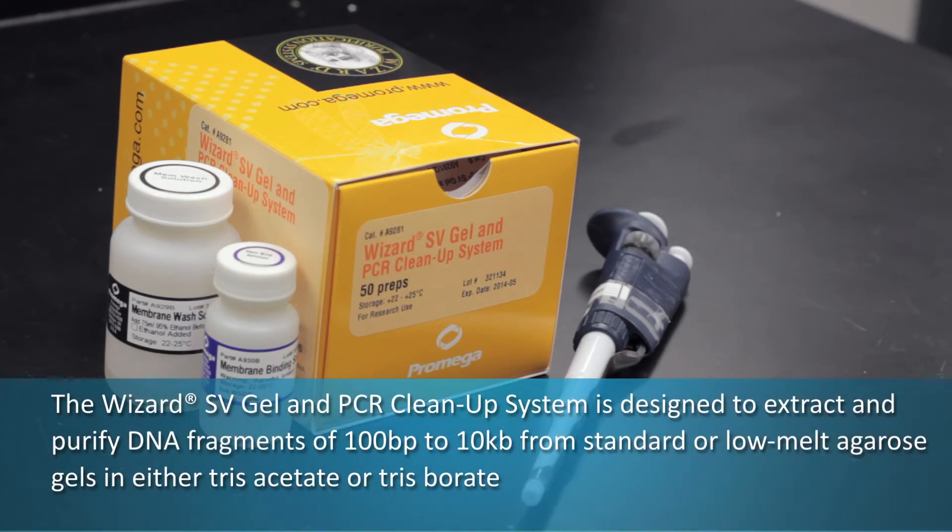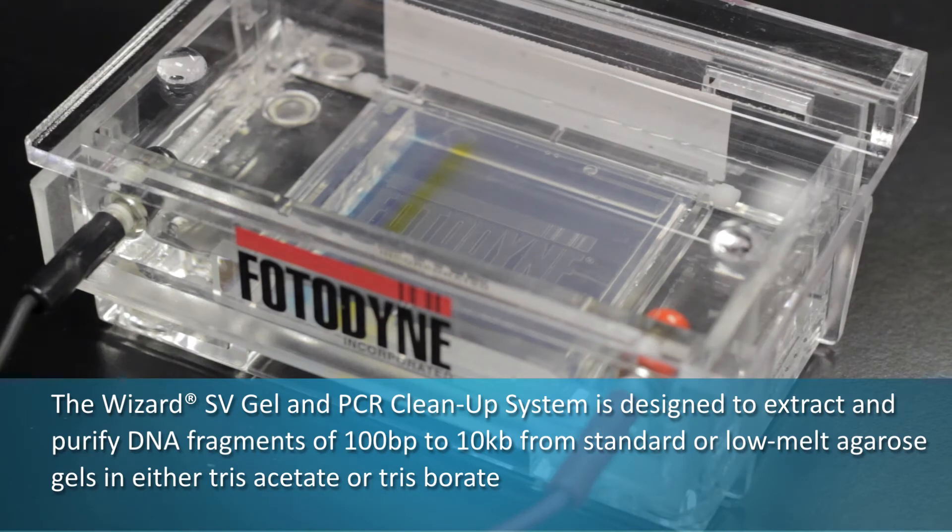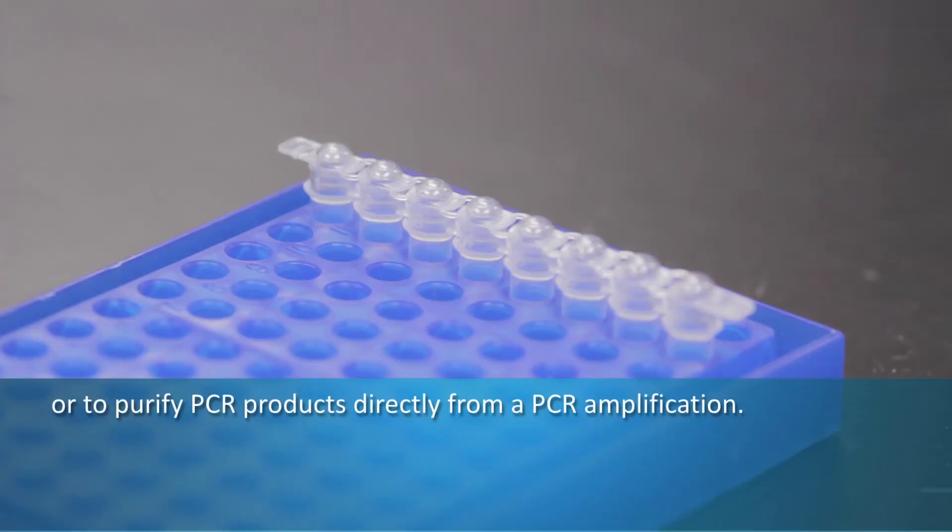The Wizard SV Gel and PCR Cleanup System is designed to extract and purify DNA fragments of 100 base pairs to 10 kilobase pairs from standard or low melt agarose gels in either tris acetate or tris borate, or to purify PCR products directly from a PCR amplification.